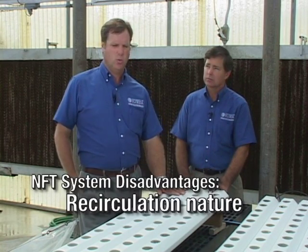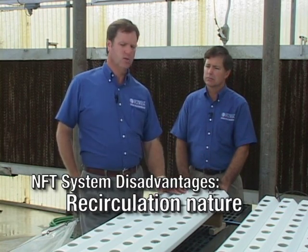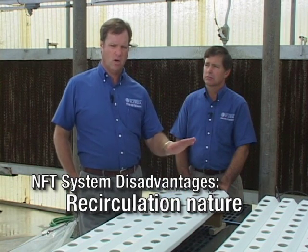Like with any system, there are advantages and disadvantages that a grower would need to consider. Some of the disadvantages would be that it is recirculating in nature, so if there is a disease or other problem introduced into the crop, it's going to recirculate through the entire crop instantly. That's probably been one of our main challenges, especially for longer-term crops.